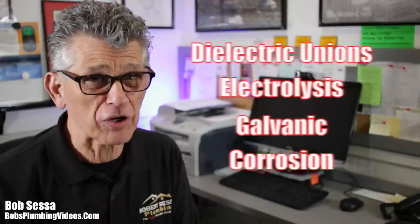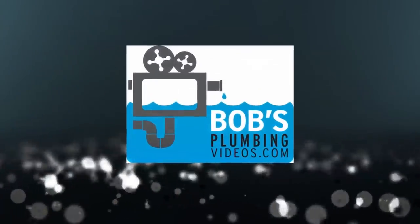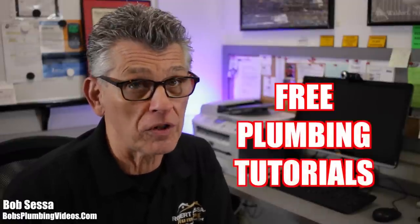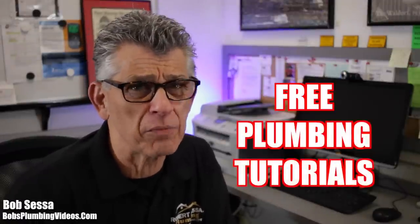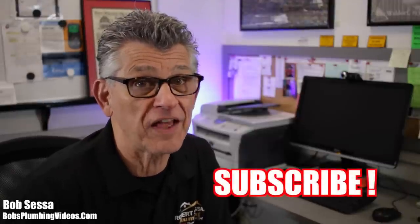What is all this talk about dielectric unions, electrolysis, galvanic corrosion? All I want to do is install a water heater. Hey, welcome folks, Bob here from bozplumbingvideos.com. On this channel I provide free plumbing tutorials for people who don't want to call a plumber — no scientific data, no fancy chemical breakdown, just common sense solutions to everyday plumbing problems. If you're new to the channel I highly recommend you subscribe and hit that bell notification.